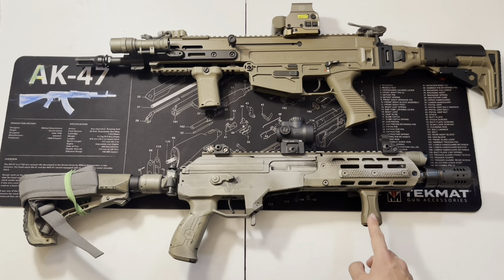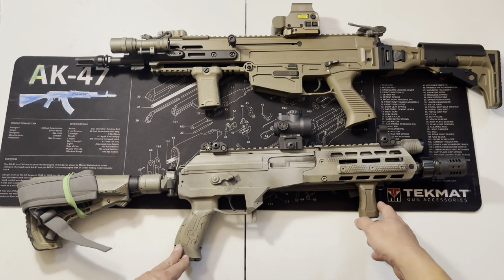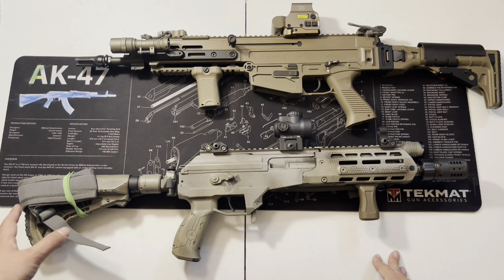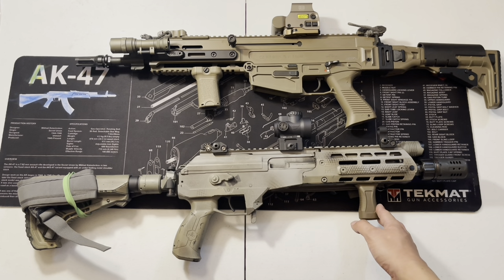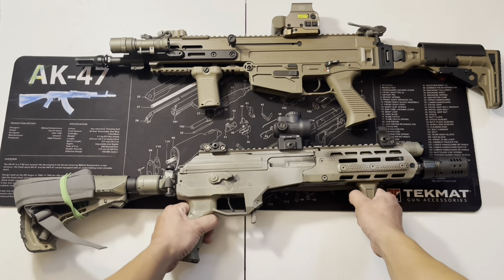Let's start with the Galil. You guys have probably seen me with this gun for quite a while now. From when I first got it, I got it painted, put on different things, trying different things — I finally got to where I think it's going to be working for me. Let's do a safety check first before anything.